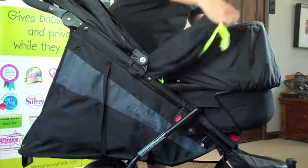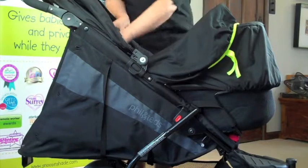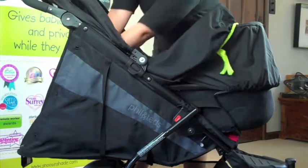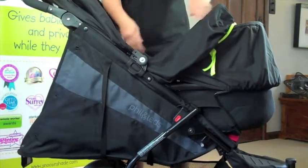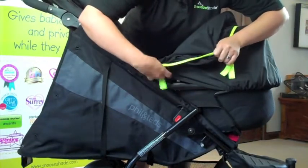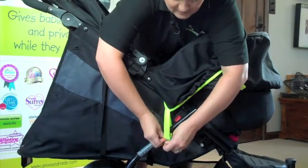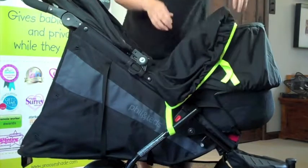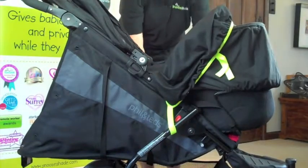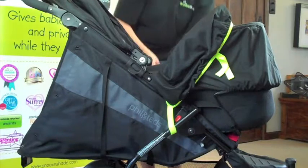Just literally pop it over the hood there and then stretch it down the bottom of the bassinet. You really only need to use the middle straps around the pram frame to hold it on. Because it's elasticated it will hold itself onto the pram hood. Simply tuck the other straps away when you're not using them.